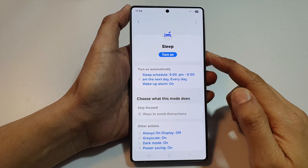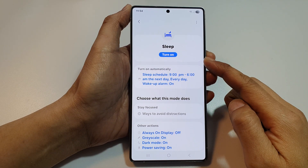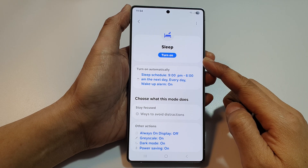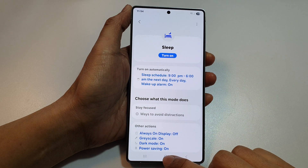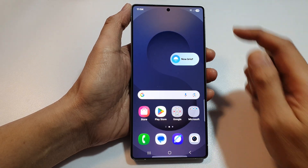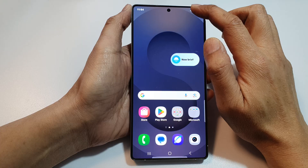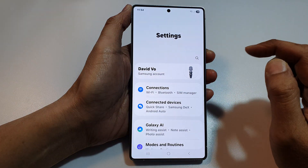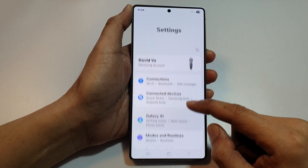How to turn on or turn off sleep mode on the Samsung Galaxy S25, S25 Plus, or Ultra. First, tap on the home button to return to the home screen, then swipe down at the top to open quick settings. Tap on the settings icon.